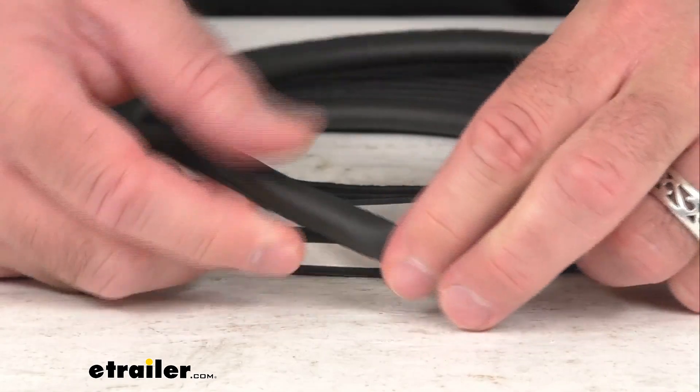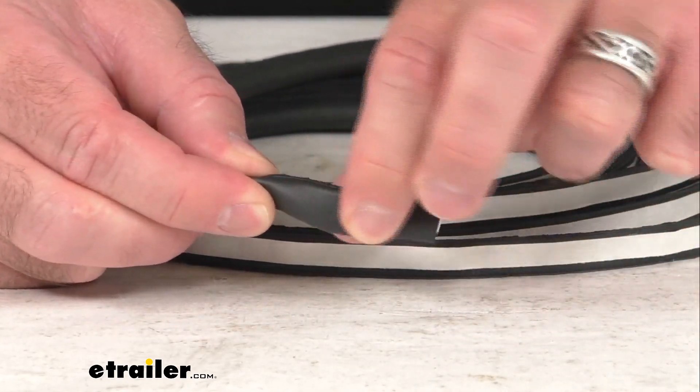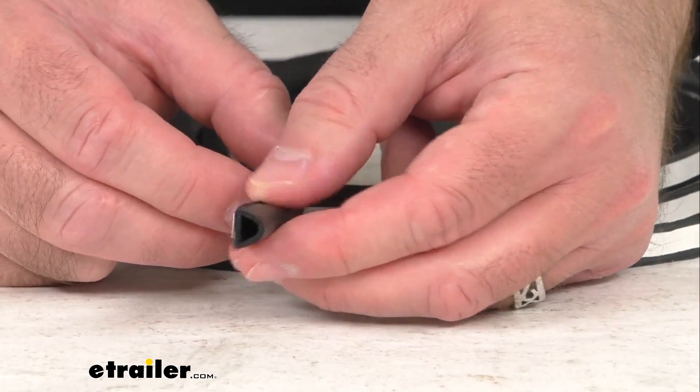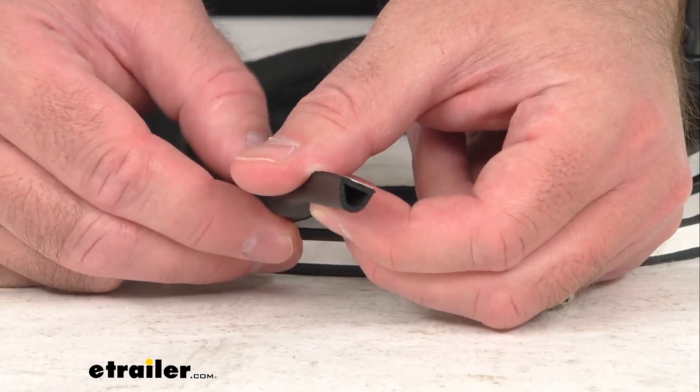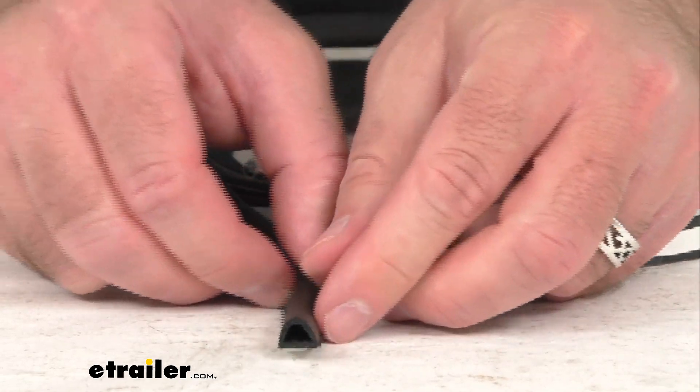That acrylic adhesive will set in about 48 hours. This is made here in the USA of EPDM rubber, so this is not going to shrink, crack, or fade over time.